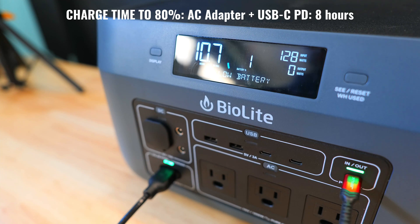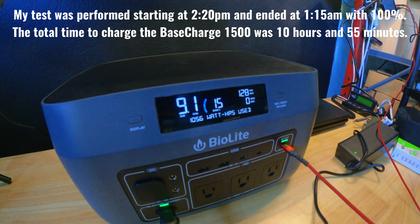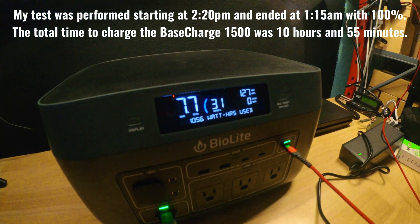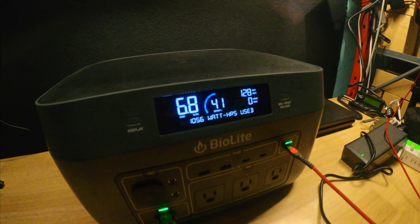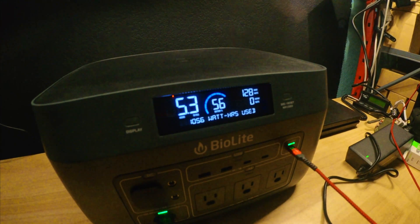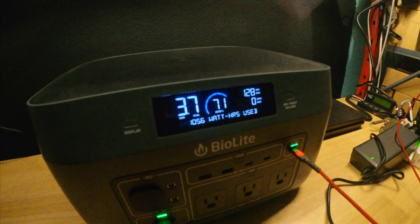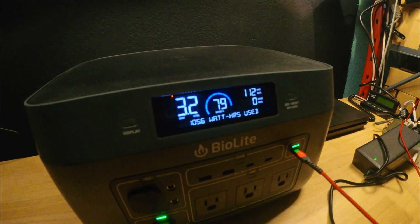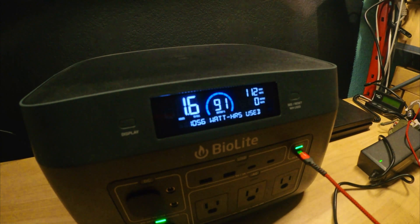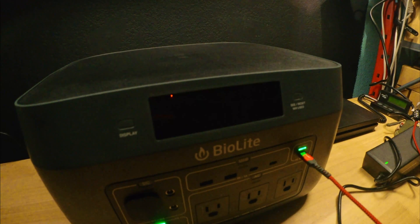I began charging at about 2:20 PM and it finished around 1:15 AM, for a total charging time of about 10 hours and 55 minutes. My USB-C wall charger is an older model, so if you have a better one you might shave a few hours off. The product page states about 13.5 hours with the wall charger alone and about 8 hours with a combination of USB-C and the wall charger. Considering the large capacity, it actually charges relatively quickly compared to smaller stations I've tested.